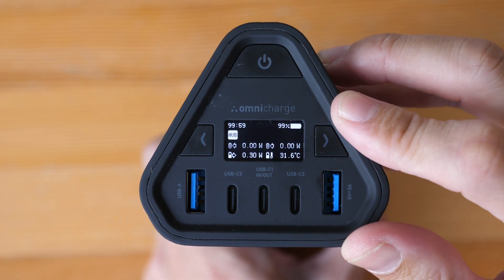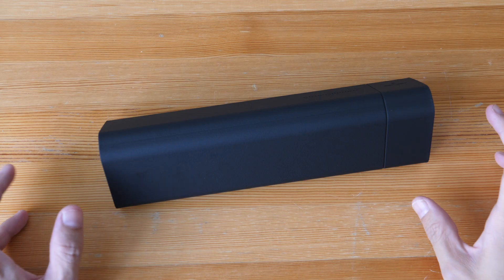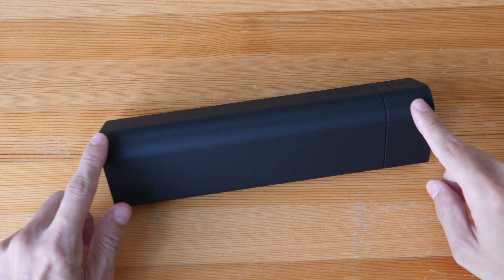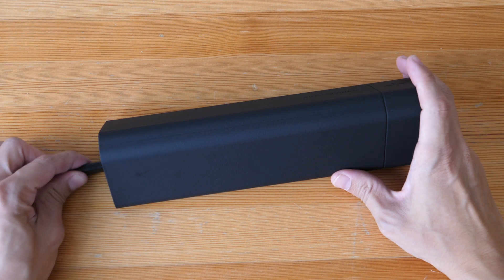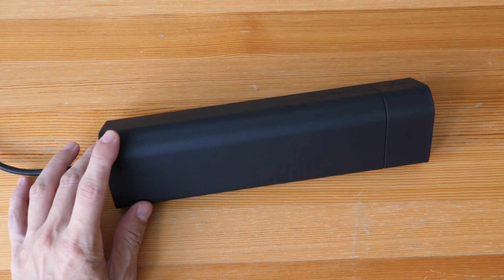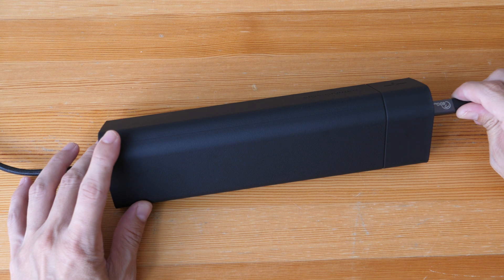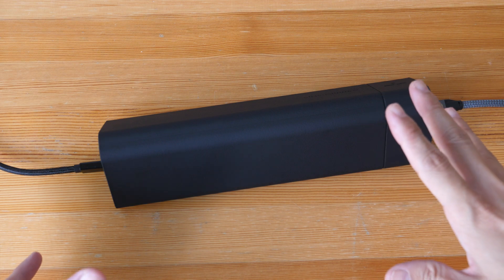One key selling feature of this charger is it can be used as a USB hub. Another key selling feature for me is it supports pass-through charging — so when you use this to charge your laptop, you can also connect this to a power source to charge the charger while charging your laptop.